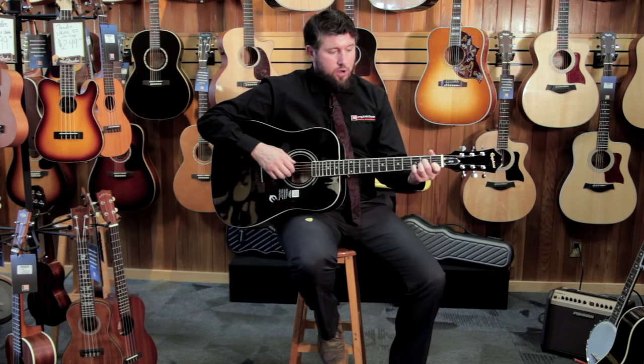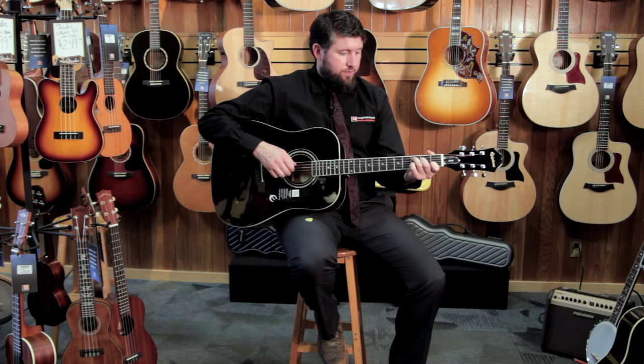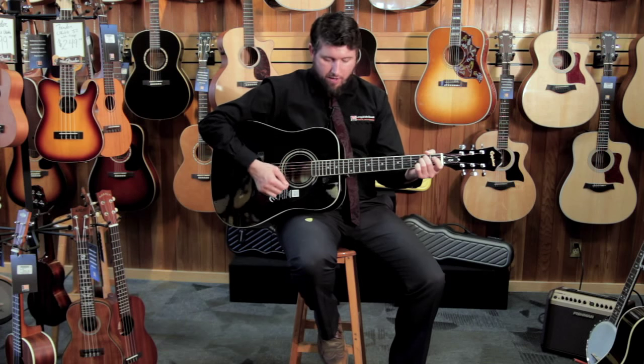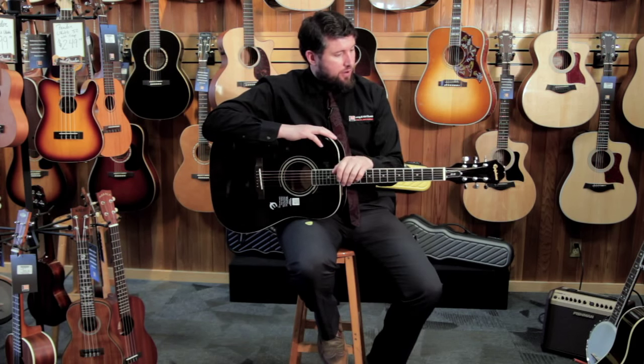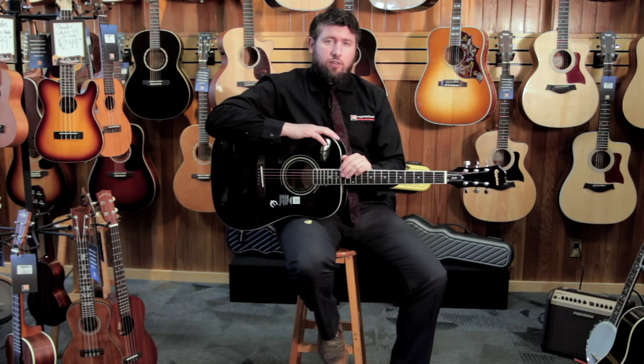It responds well whether you're strumming or whether you're finger picking. It's got good tonal qualities and clarity. It's a good instrument for having one that maybe doesn't cost as much, but it does everything it's supposed to do.